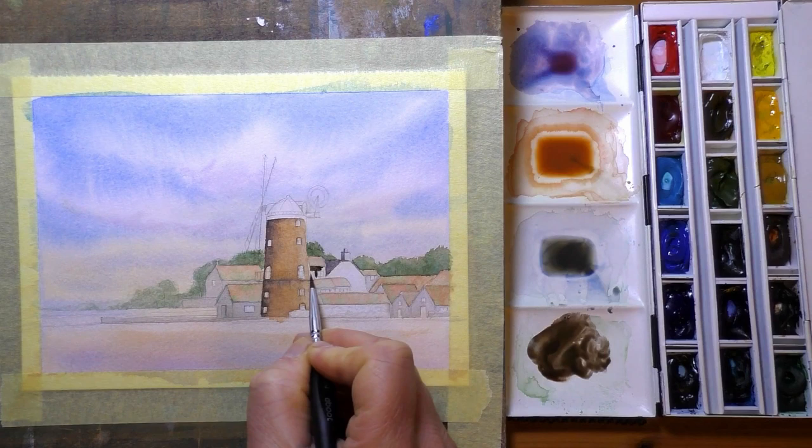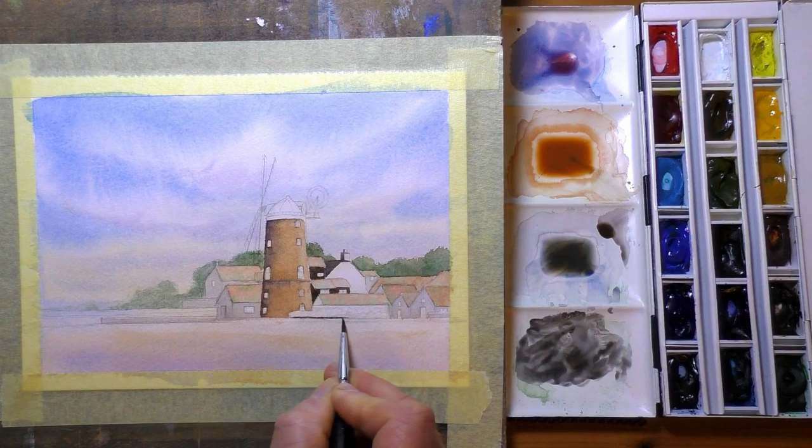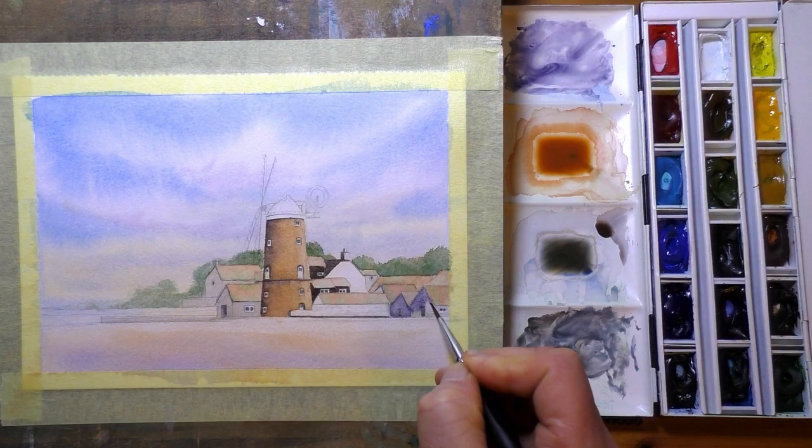Now if you do fancy painting along with this one, I think there are four videos to accompany this over on my Patreon channel, all in real time. I think the full video series is over two hours long to paint this one.